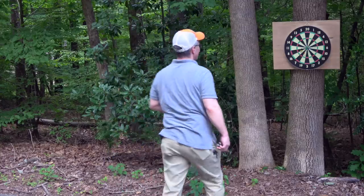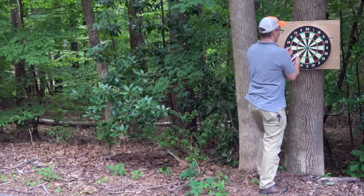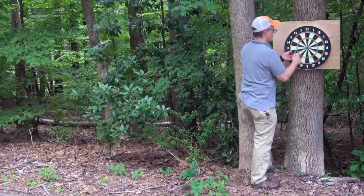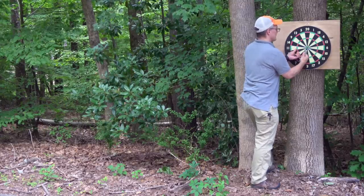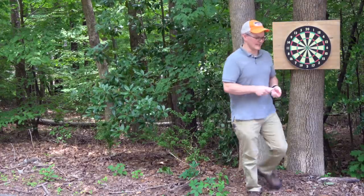I had one bounce back that time — I wonder if that showed up on camera. Getting these off the dart board is just a matter of using some needle nose pliers and gently grabbing them. These darts seem to hold up to it just fine. Wear eye pro, kids.